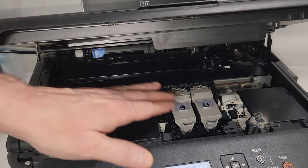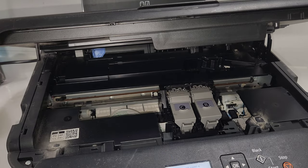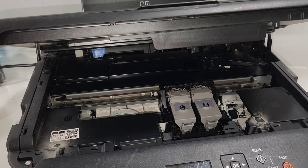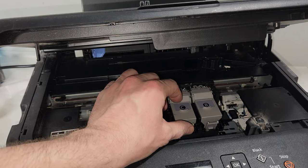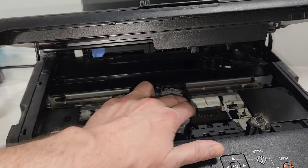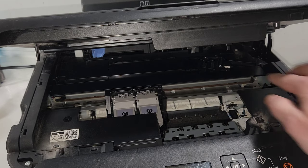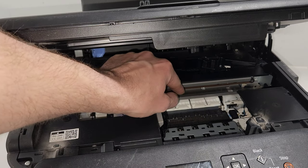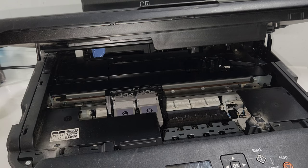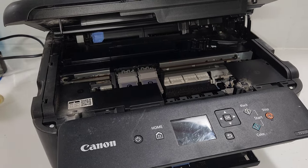What I recommend is to make sure your printer is on, and when the carrier slides over to the middle, go ahead and unplug the printer. Wait a few seconds and press the power button just to discharge any electricity. That will allow you to move the carrier back and forth. If you just turn it off while it's parked, it'll lock and you won't be able to clean the whole strip. Don't use any harsh chemicals on it — Windex or warm water would probably be the best solution.